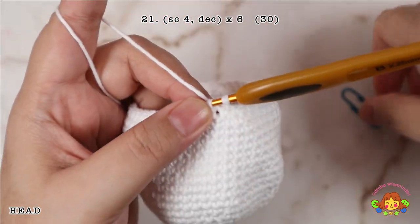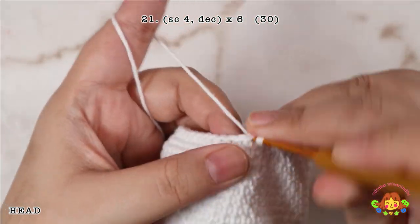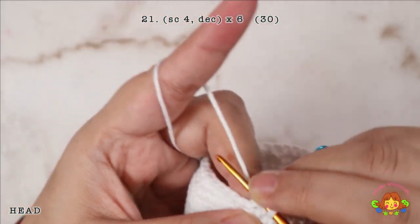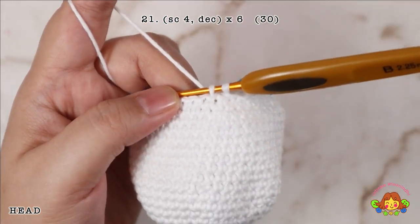Round 21: make 4 single crochets and followed by a decrease in the 5th and 6th stitches. Repeat 6 times. You will end up with 30 single crochets.